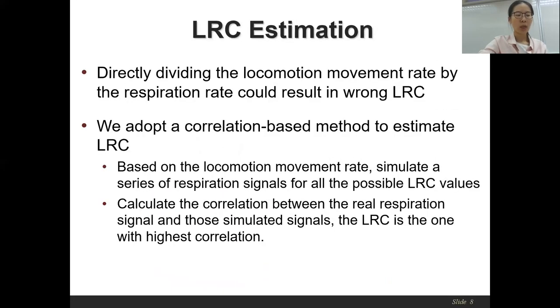Finally, for LRC estimation, we adopt a correlation-based method. The insight is to obtain the most likely LRC based on prior knowledge of all possible LRC ratios and the estimated locomotion movement rates. Specifically, we leverage the given set of LRC ratios and the estimated locomotion movement rate, then calculate a set of candidate respiration rates, after which a series of simulated respiration signals are generated for each LRC ratio. We then calculate the cross-correlation between the real respiration signal and each simulated respiration signal, and choose the LRC with the highest correlation value as the final result.